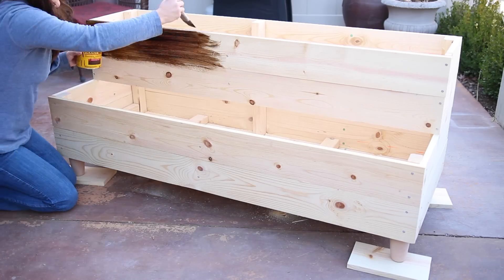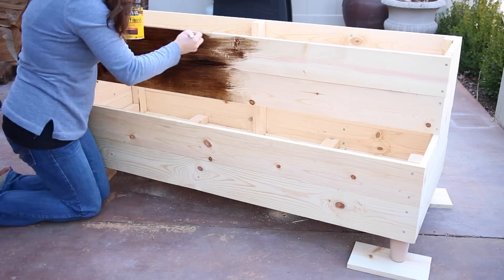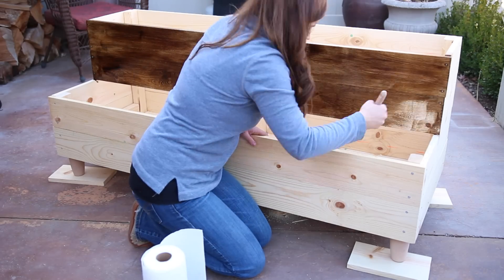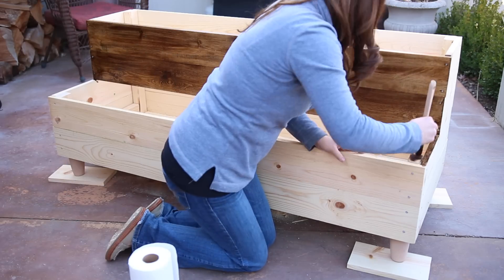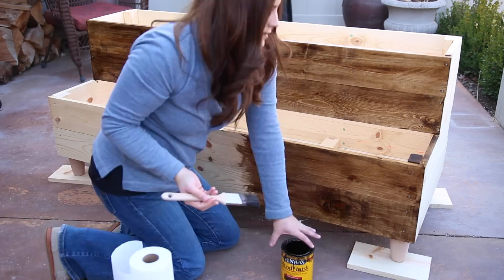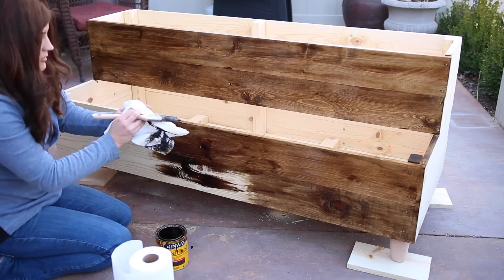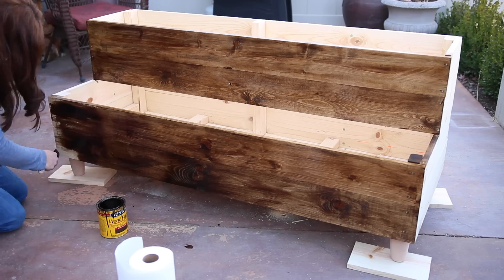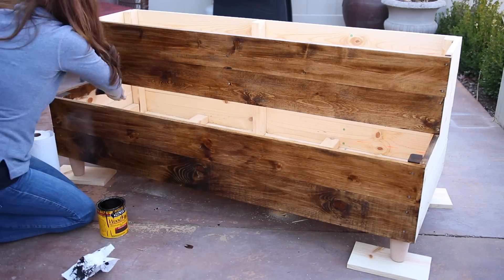Now the fun part — staining. This is key, in my opinion. Since this raised bed is going on my patio, I want it to blend in with everything else I already have. I love to make practical things pretty if at all possible. You don't have to worry about the stain being close to food you grow because the whole bed is going to be lined, and I only stain a couple inches down the inside edge anyway. You could also paint it or seal it with something that repels water.